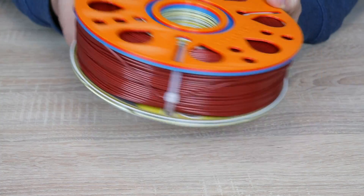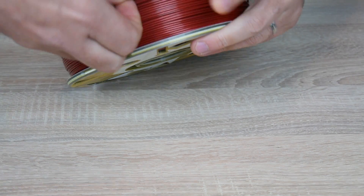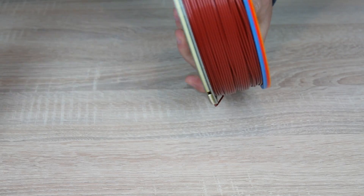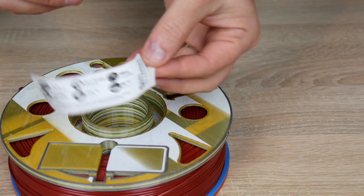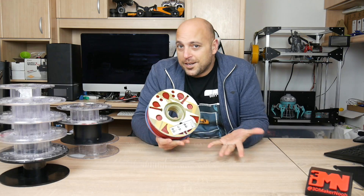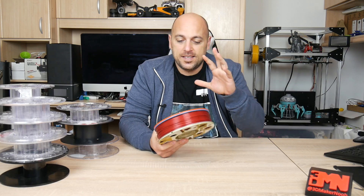The holes should align perfectly so now you have a perfect spool of filament. Next, cut the cable tie closest to the end of the spool, take it out, grab the end of the filament — there's a really awesome slot designed within the spool itself. Then cut the rest of the cable ties, tighten up just in case, and that's it. One final thing: grab the sticker that came with the spool and put it in the appropriate place so you know what the spool is.